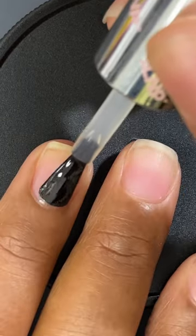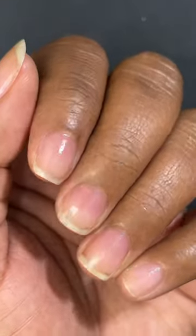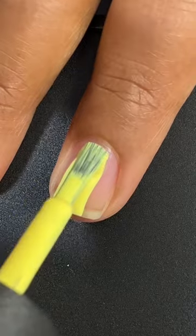The next step is to remove the oil from my nail plate by using pure acetone or rubbing alcohol. Lastly, I apply a base coat and then paint my nails.